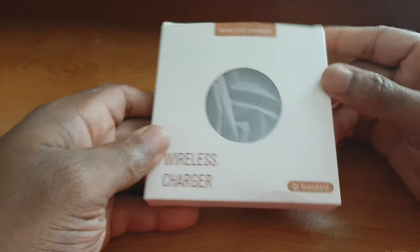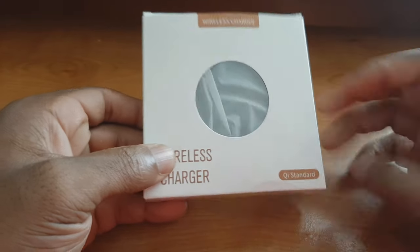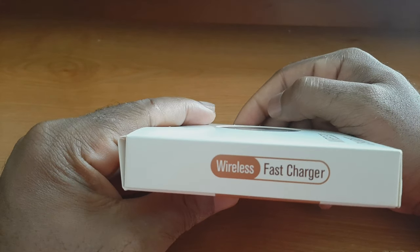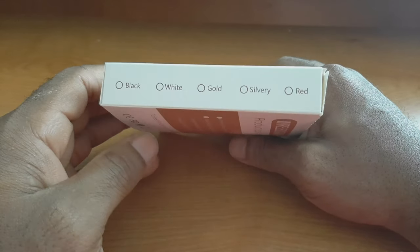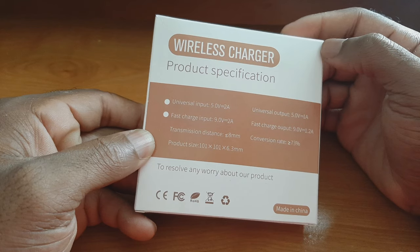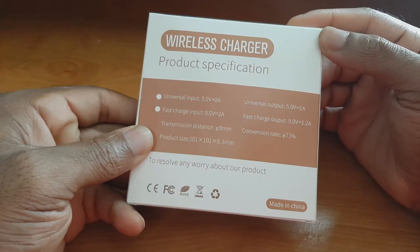So this is what the presentation looks like — there's a nice little window into the wireless charger inside the plastic. It just says 'Wireless Charger, Qi Standard.' Around the side it says 'Wireless Fast Charger.' You can see the variety of colors it comes in: black, white, gold, silvery, and red. I got the black one. On the back we have specifications.